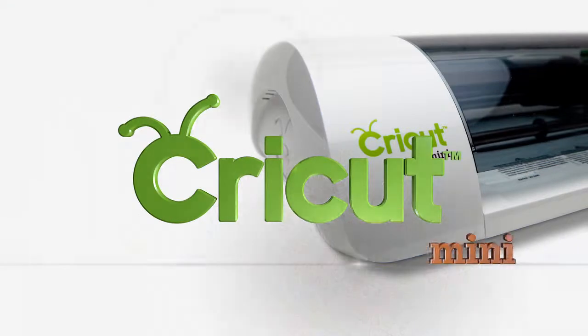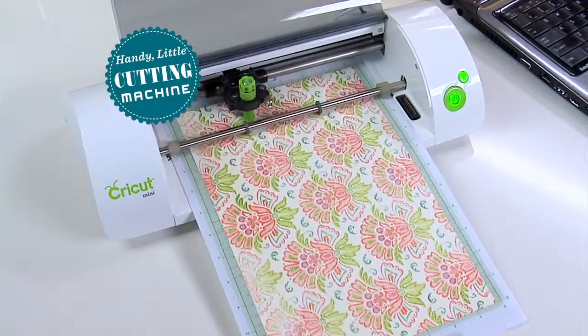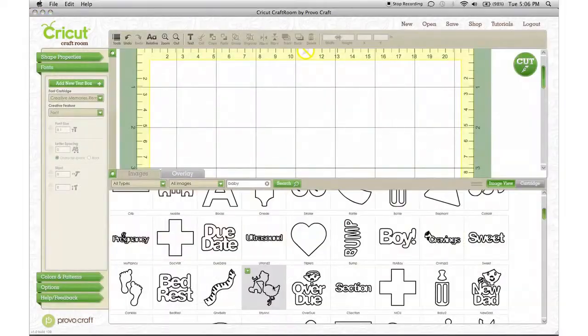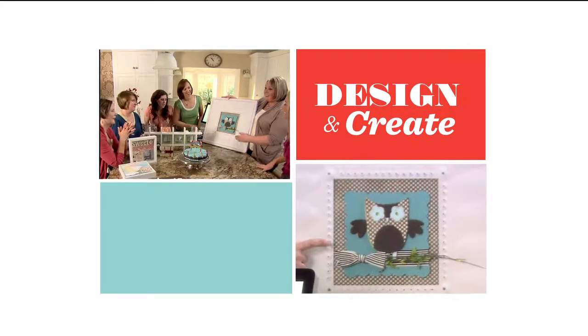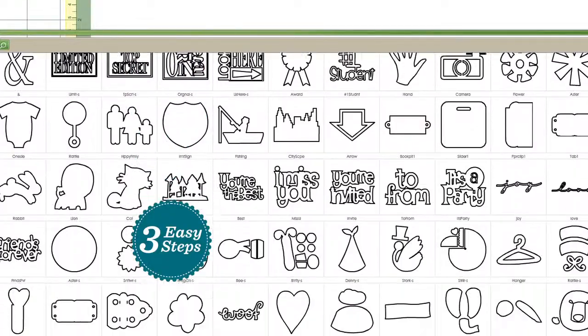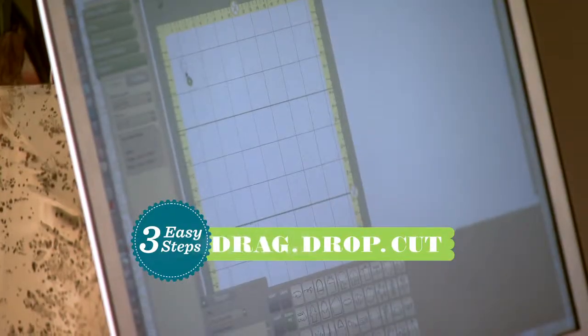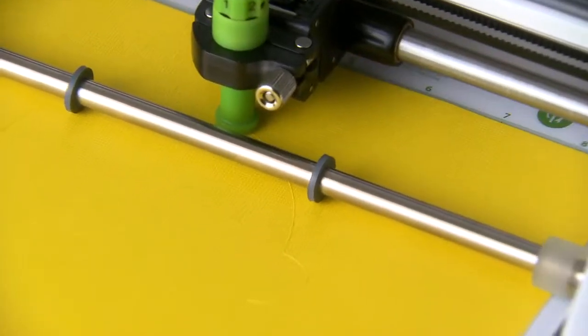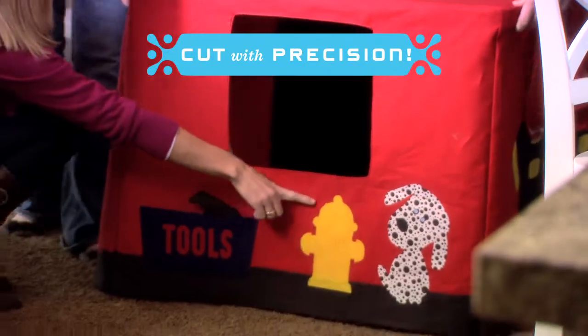Introducing the all-new Cricut Mini, the handy little cutting machine powered by the easy-to-use online design tool, Cricut Craft Room. Use them together to create and design in just three easy steps. Select your image from the vast Cricut image library — you simply drag, drop, and cut. It's the fast, fun, and easy way to cut intricate images with precision and detail.